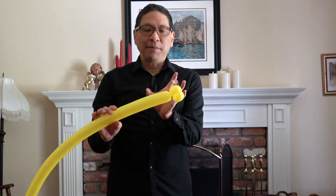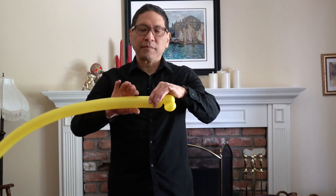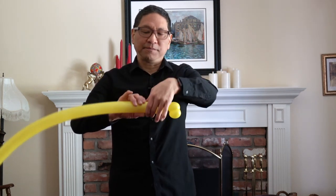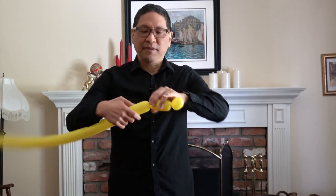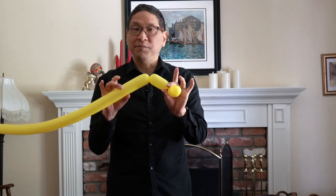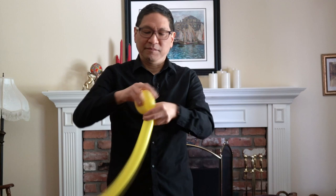Now you're going to make a small three balloon push-through, maybe about two and a half to three inches. The three balloon push-through starts out with a basic twist, followed by a second basic twist and a lock twist. Or you can do the streamlined version and make a lock twist in one move, which is what I did.